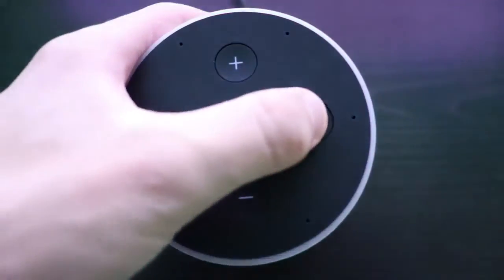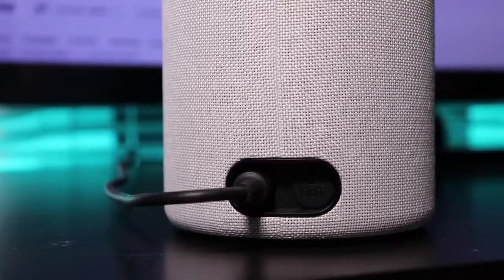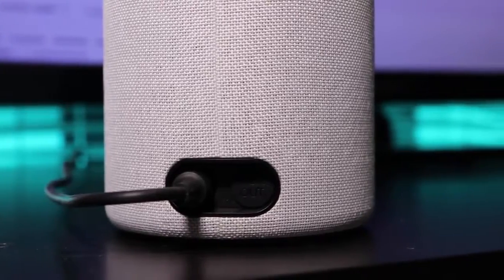One thing I notice is the back — it's kind of hard to hide the cords, but that's not really a big deal honestly. That wasn't a problem for me.